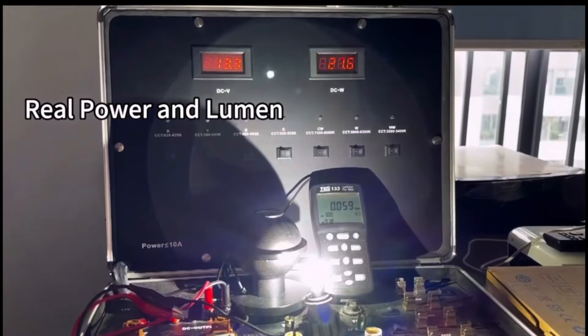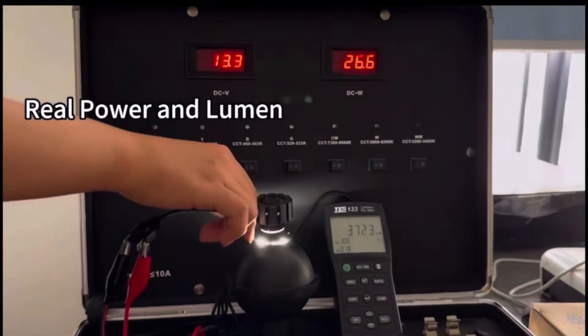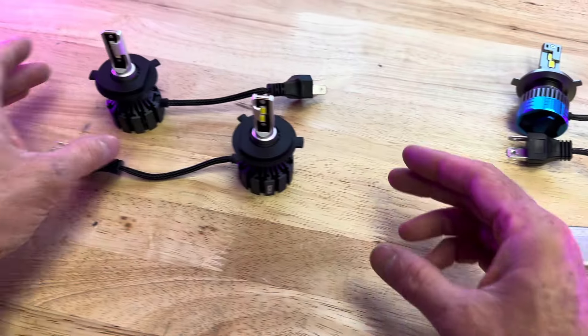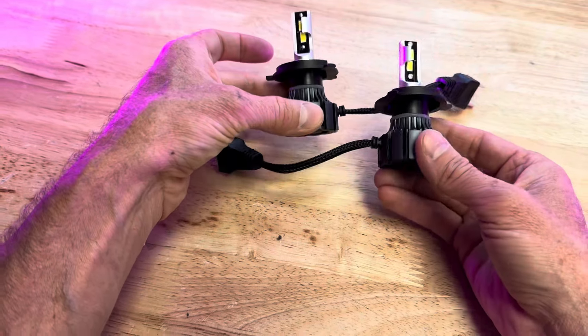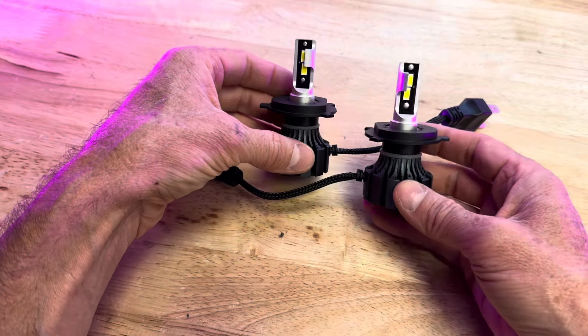Here we've got our little lumen meter. We'll stick the bulb inside there. As you can see, we're at 3,700 lumens at 28 volts. These will work on any stock scooter with an H4 headlight with no modifications, because 30 watts is lower than almost all headlights on the market, which are 35 watts.